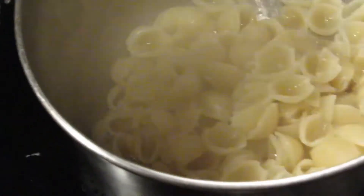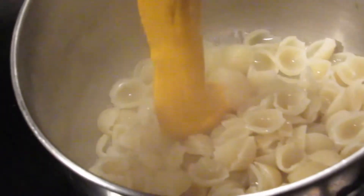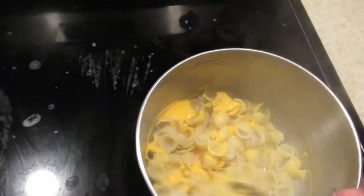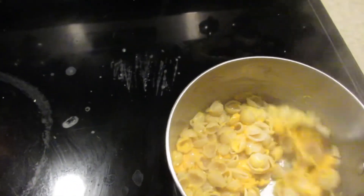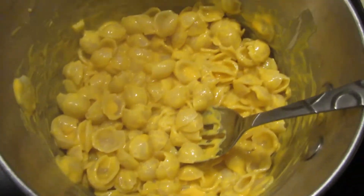Drain the water, here goes the cheese stuff. Now I'm gonna mix it. Mix it, mix it. Now we got the cheesy mush all ready to go.